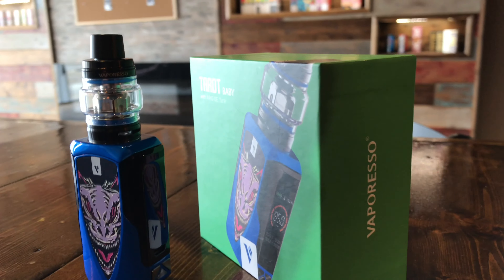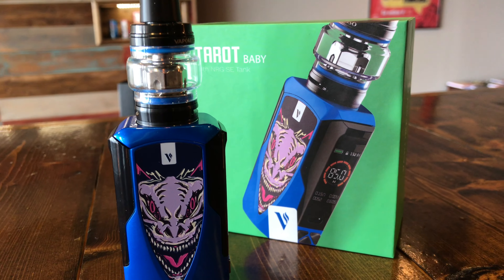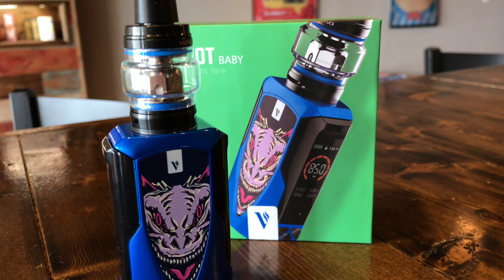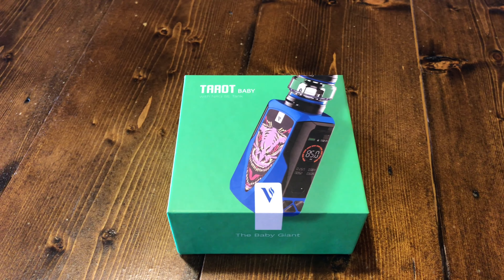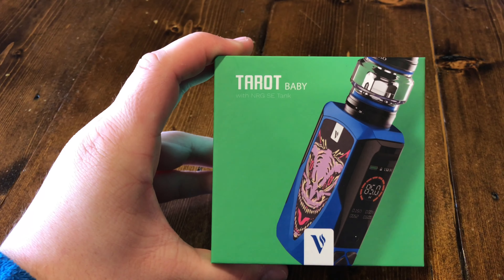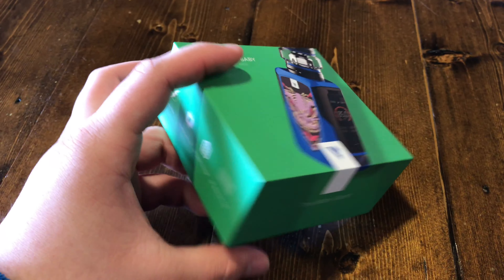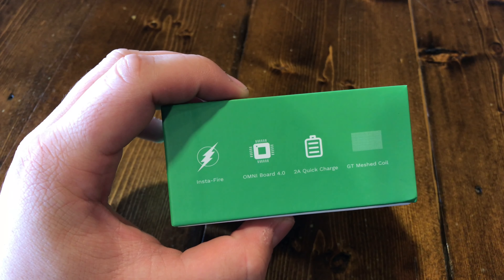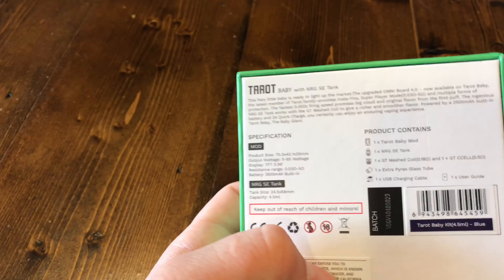How's it going everybody, Dorian here from Artisan Vapor Company in San Antonio. We're checking out the new Tarot Baby kit by Vaporesso. Let's dive in. When you first receive this device it's going to look like this in its packaging — Tarot Baby with the Estoc SE tank. There are features listed on the side, Vaporesso branding, and what's included on the back.